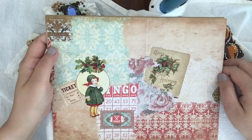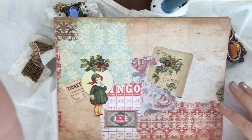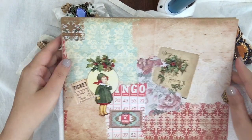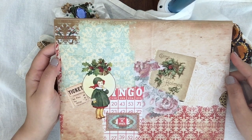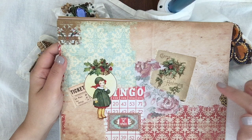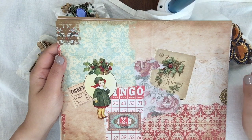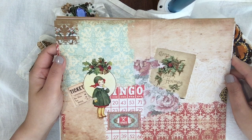Hi girls, this is Sophie from MyBrady. Today I would like to share another digital kit that I just put on my shop. It's called Boho Xmas because I think the color of this kit fits very well with my service silk that I bought.